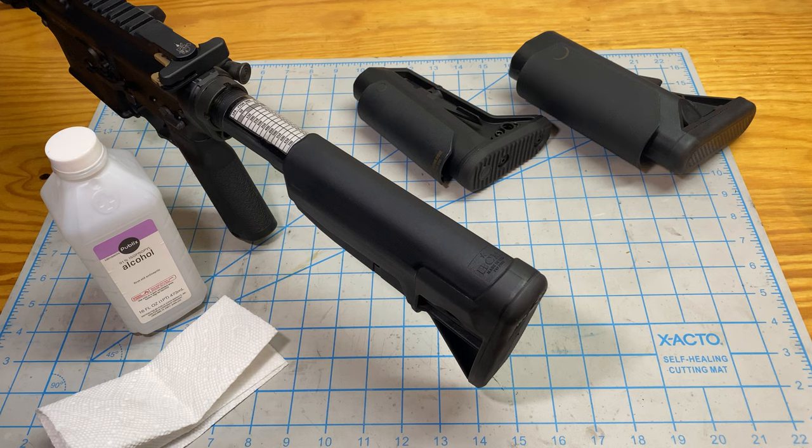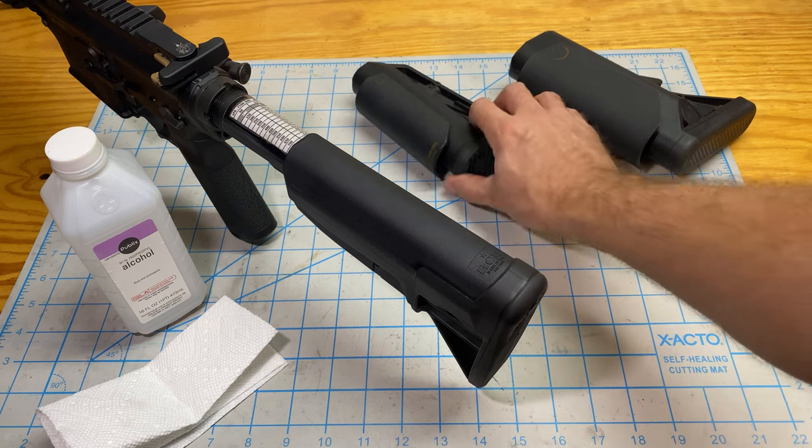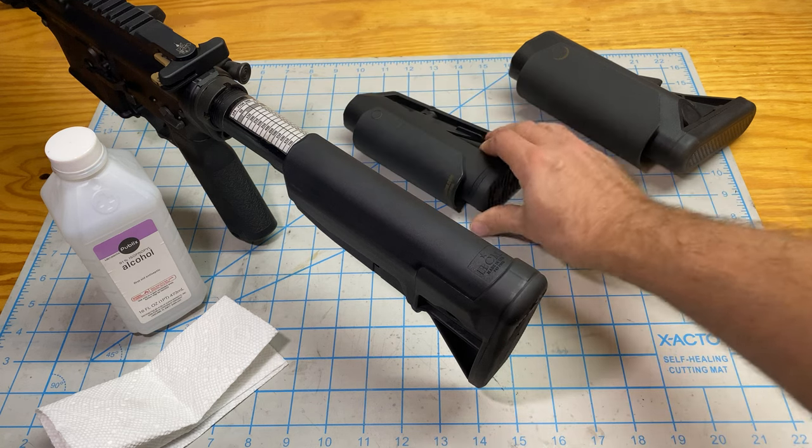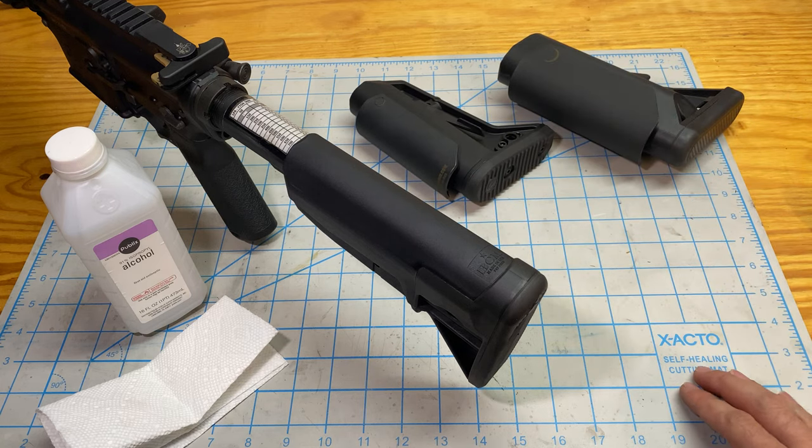Hey shooters, this is John with Sun and Shadow, where we build tools for competitors and warriors. Today we are looking at how to install the slim stock or the Sopmod riser onto your buttstock. The installation procedure is the same for both of them — they're just two different stock risers for different stock options.